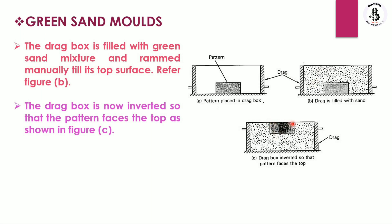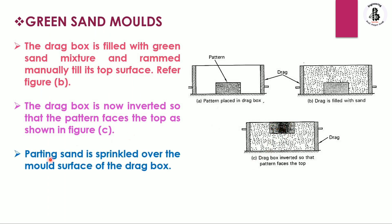When the drag box is inverted, the pattern faces the top side. As you can see in figure C, by inverting the drag box, the pattern surface is now on the top side. The parting sand is then sprinkled over the mold surface of the drag box.